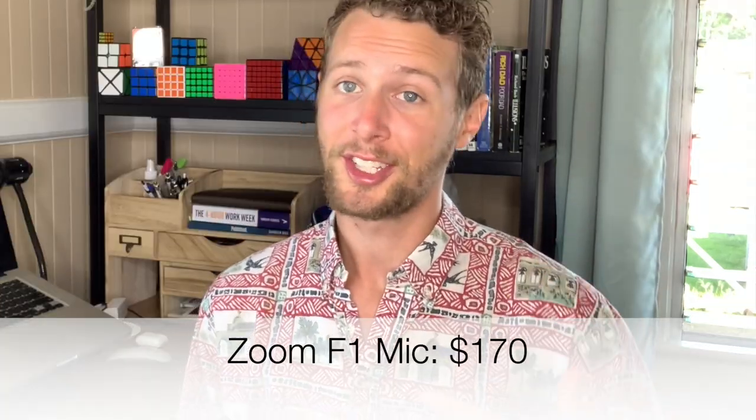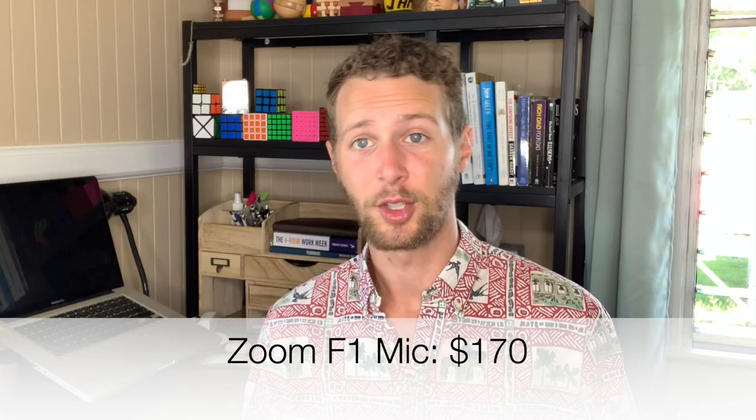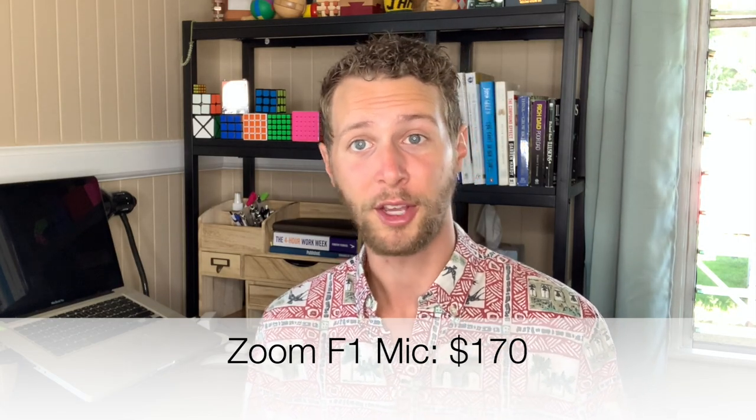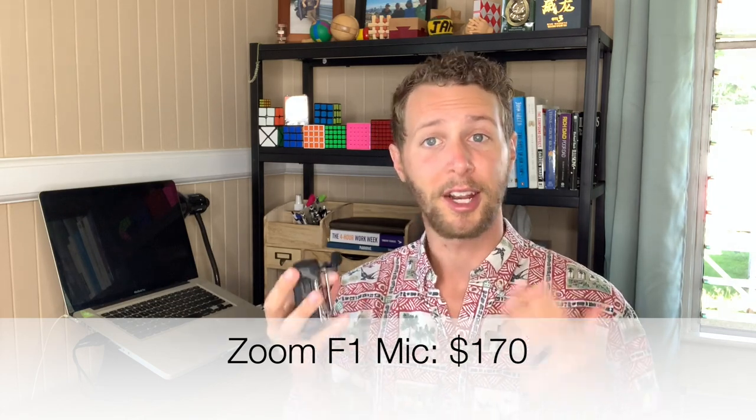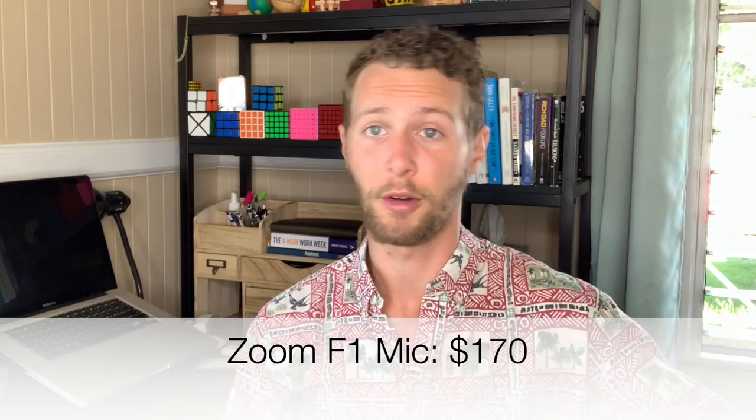So I did some research and decided on the Zoom F1 field recorder with a lavalier mic. This mic has a super simple interface, it came with several different attachments, and it's rated at the top of its category for vlogging mics. This mic was $170, which is a little expensive for me, but I decided I didn't want to skimp on audio quality, especially if I'm going to be doing this for a full year or even after. I've added a link in the video description to both this circular light and this mic.